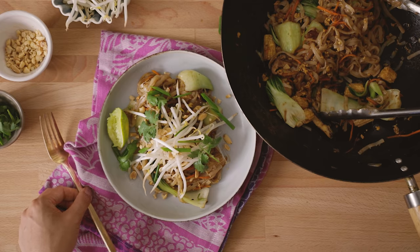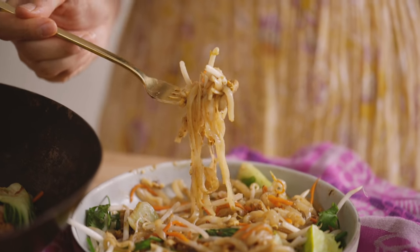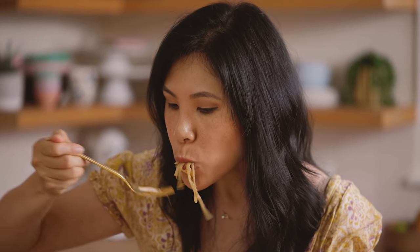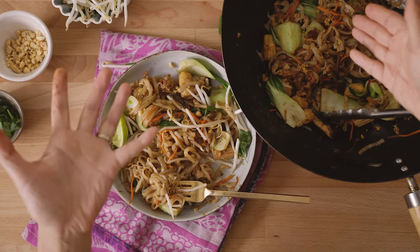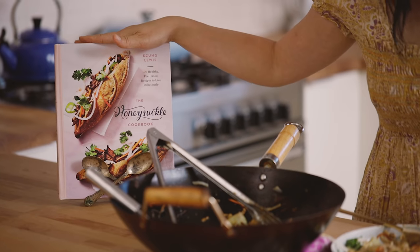Give everything a good mix. Mmm, that sauce is so good. The noodles are not mushy at all because we soaked them and rinsed all the starch out — they really absorbed the sauce and cooked with everything. Pad thai sounds intimidating because you typically only order it at a restaurant, but making it at home is super quick and easy. I hope you guys enjoyed this recipe, and I know there are a ton more delicious noodle recipes that are also quick and easy in the book.